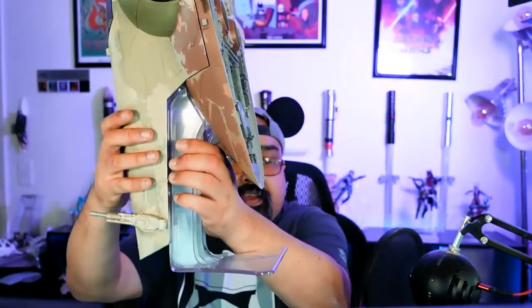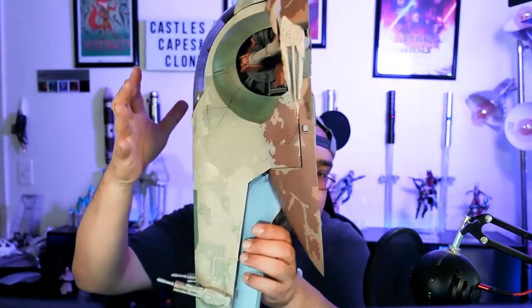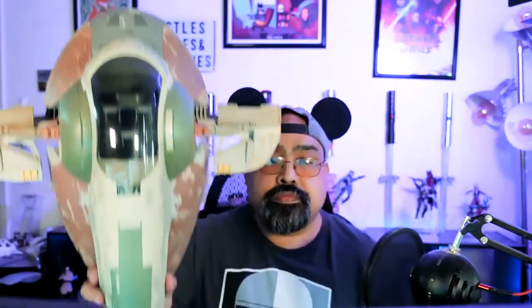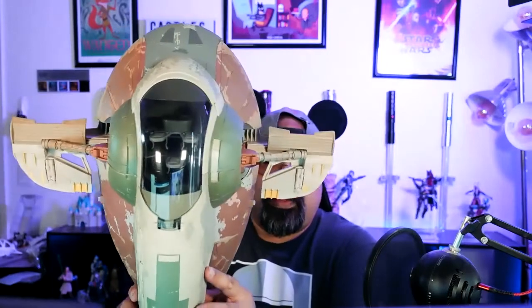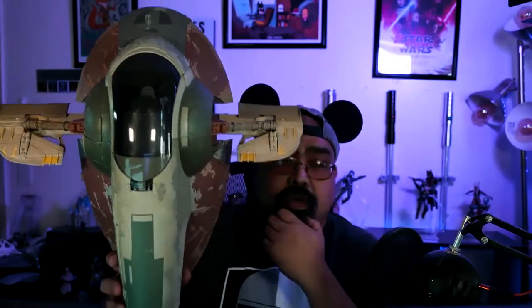Anyway, there you go — voila. Here's the display stand. Whoa, that's kind of cool — you can have it on display. All in all, it's pretty hefty compared to my noggin. I got a big head. I don't have any figures to put in there, but all in all I'm pretty happy with this. It'd be kind of cool once I get the Razor Crest and have them both together. And I need to find a Boba Fett figure.